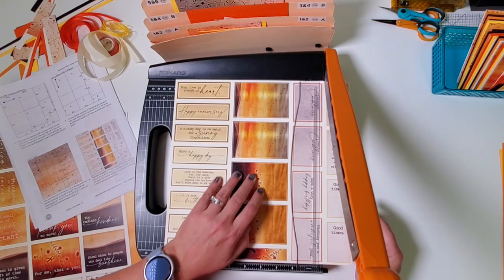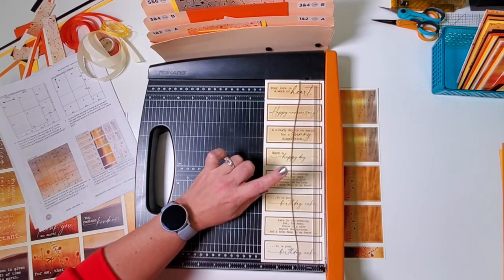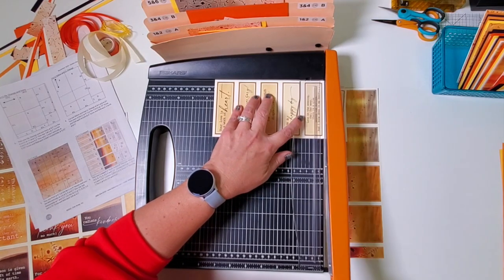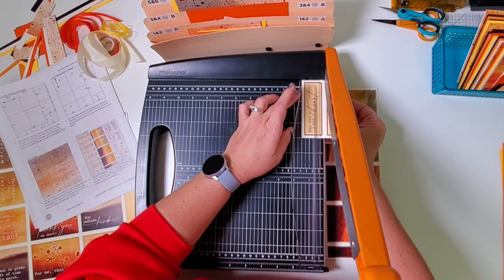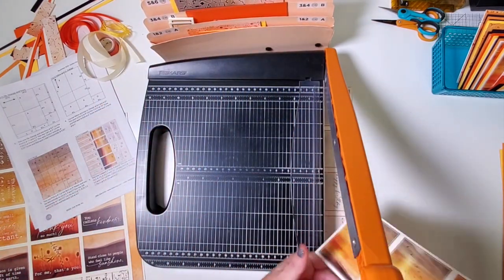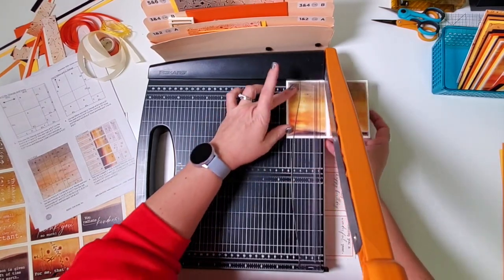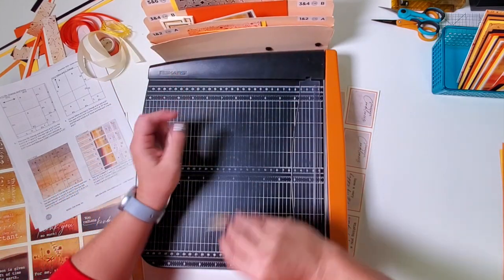Now we're going to rotate and cut these into one and a half inch sections — all the numbers are listed for you: 10 and a half, 9, 7 and a half, 6, 4 and a half, 3, 1 and a half. Take all of these pieces and put them in pocket B. Grab the next strip — the narrowest section always goes on the right. Trim at 11, 8 and a quarter, 5 and a half, 2 and 3 quarters. All the same-size pieces go in pocket B, and there's one narrow strip used on card D.